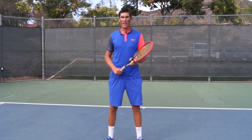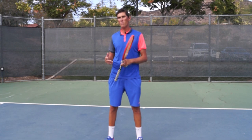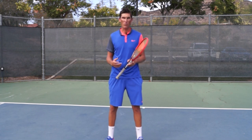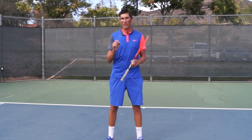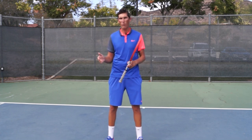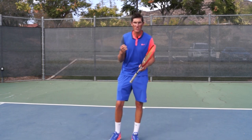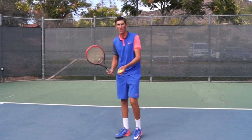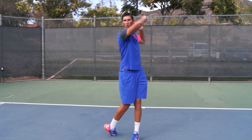Hey guys, Brady here with your daily tennis lesson, talking today about the buggy whip forehand and how much we should lean on this shot once we learn to use it. Like most shots when we learn them, they're new and exciting and we want to use them a lot. There's one peril to this, especially with the buggy whip forehand — it's not my traditional follow-through. The swing I'm going to use most often on my forehand is still my traditional low-to-high swing.